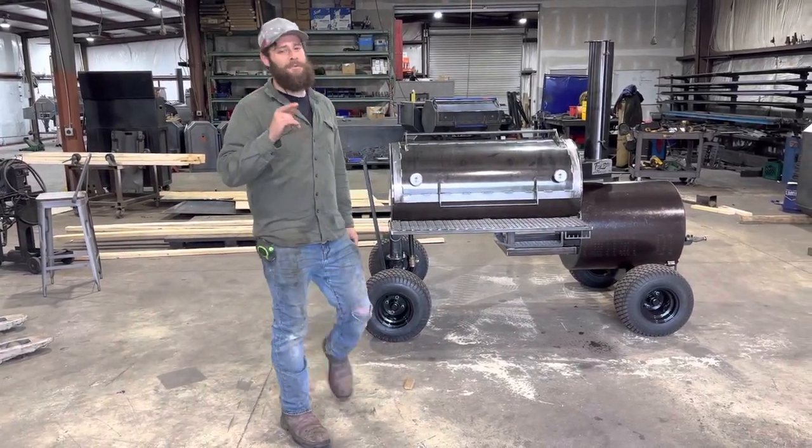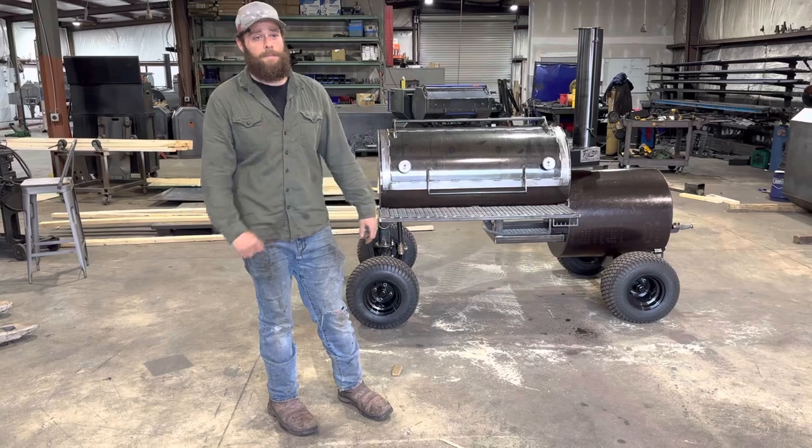Hayes here at TMG Pitts, Knoxville, Tennessee. It's a rainy Friday out here in Knoxville, but that ain't gonna stop us from having some good barbecue.